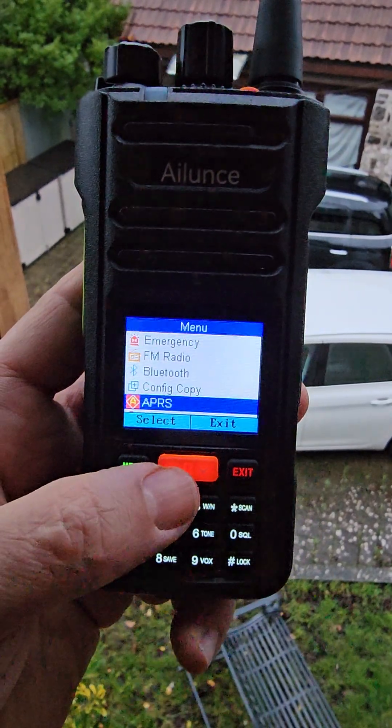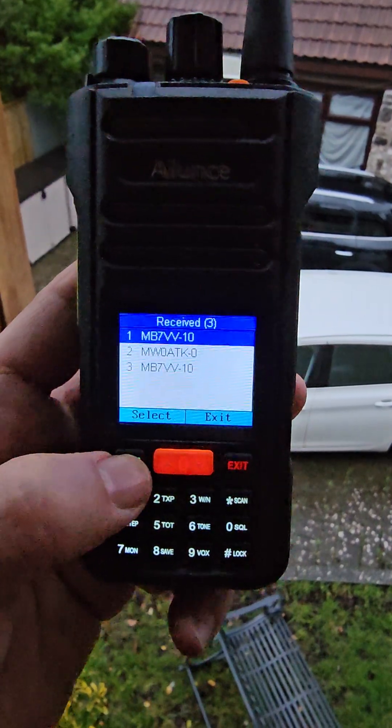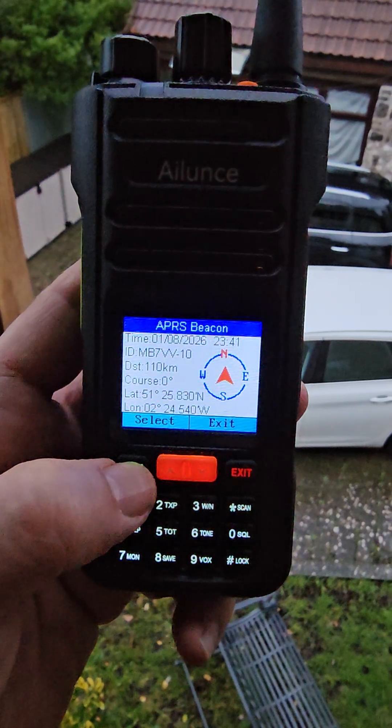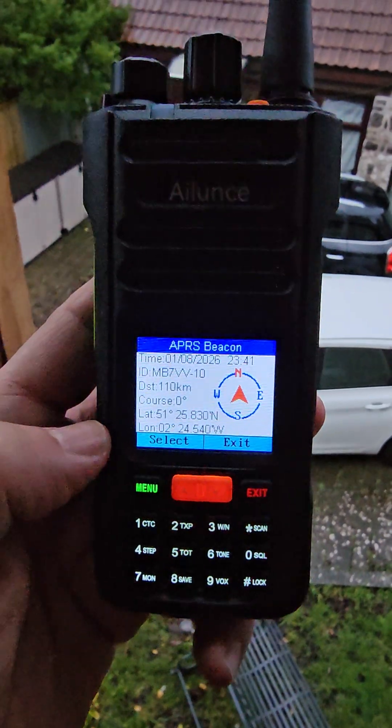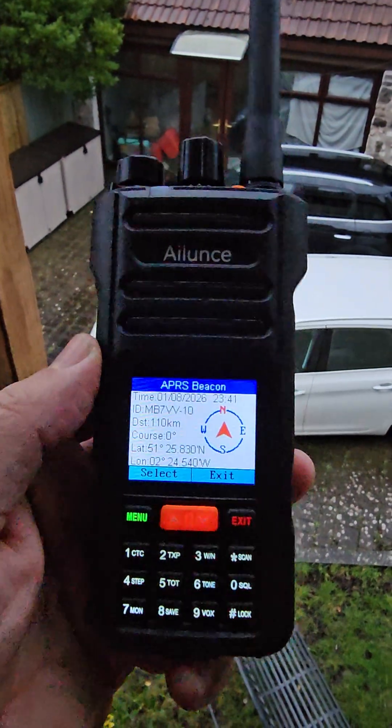If you've already received it, you have to look in the list — it won't show it twice. Bye for now, all the best. Everything's working great on this radio as far as I can see — the Alinco HA2.